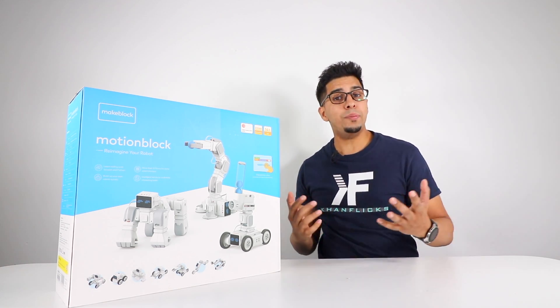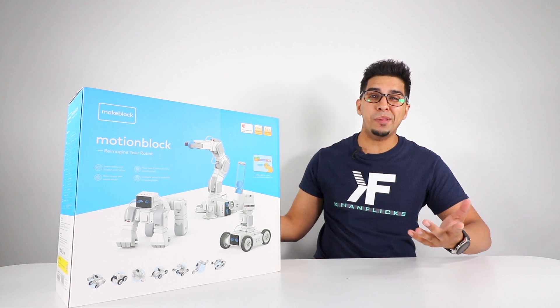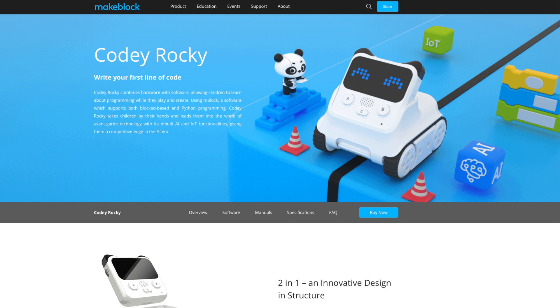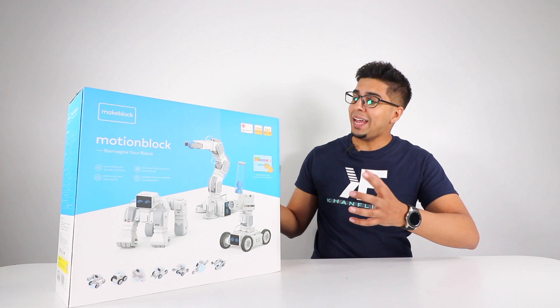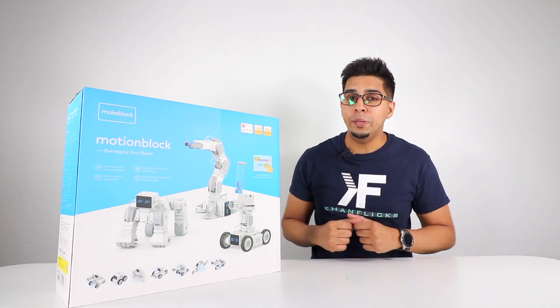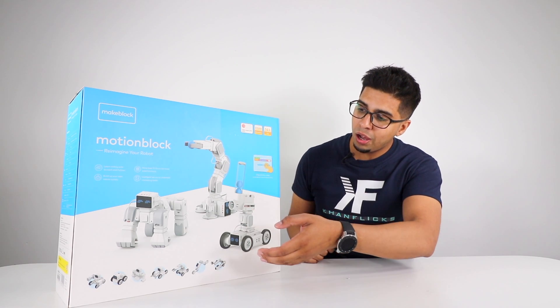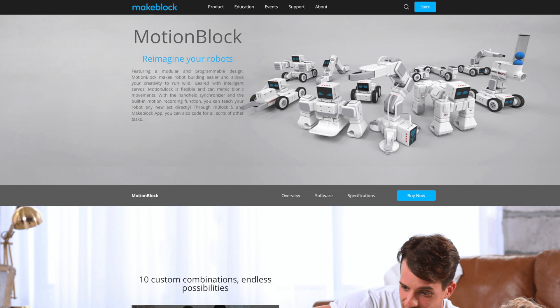What's up everybody? Welcome to an all new episode with Conflicts. Today we'll be looking at a brand new product by MakeBlock. MakeBlock is a company we've seen before that made the M-Bot and a variety of other robots. But this one here is something special — it's actually the MotionBlock, a brand new multi-purpose robot that you can build into a variety of different creations, such as a claw, a gunner, even a fighter and a dog. If you wanted your very own, be sure to check out the link down below in the description.